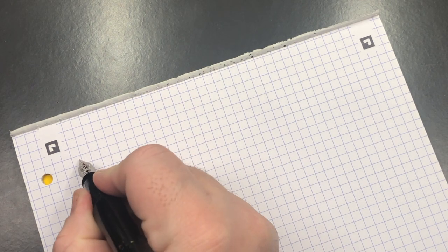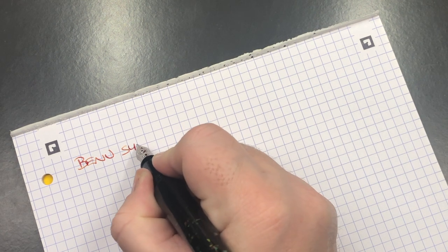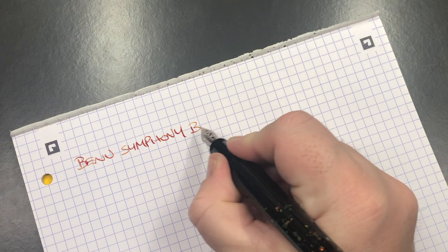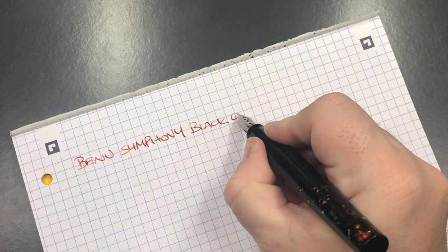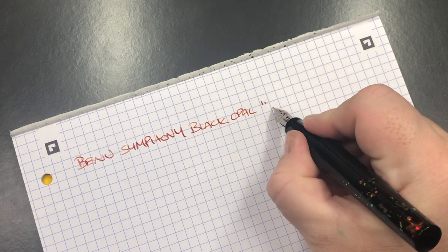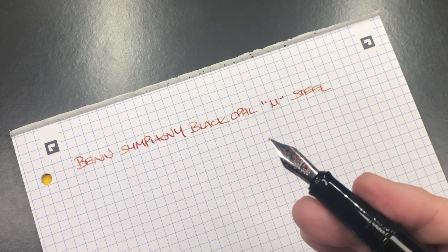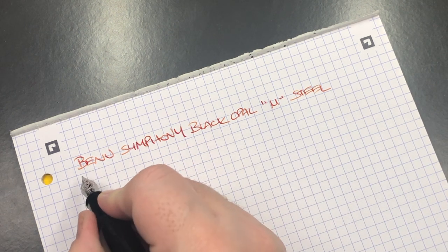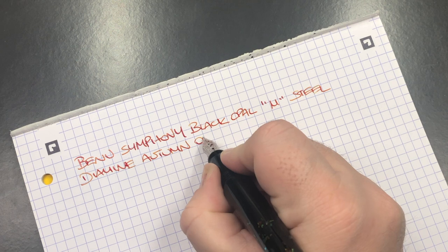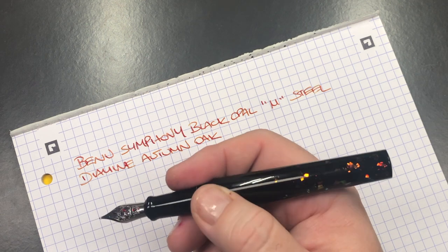So this is the Bennu Symphony in the black opal. I double-checked — yes, it is black opal, a medium steel nib, a Schmidt number six size nib. The ink today is Diamine Autumn Oak, which I actually think complements some of those autumny chippings in the body of the black opal quite a lot.